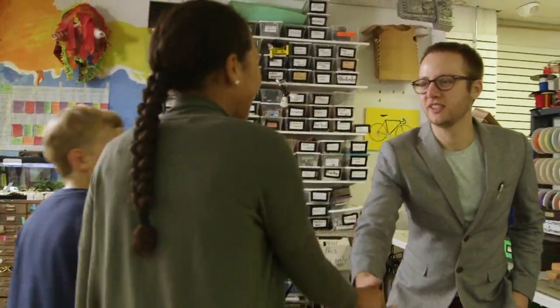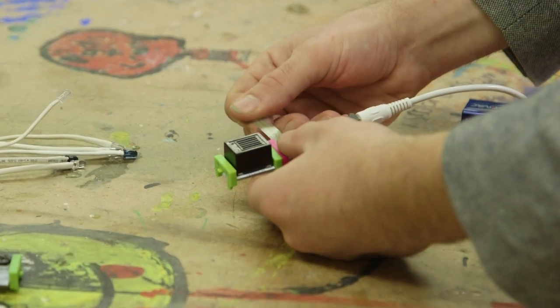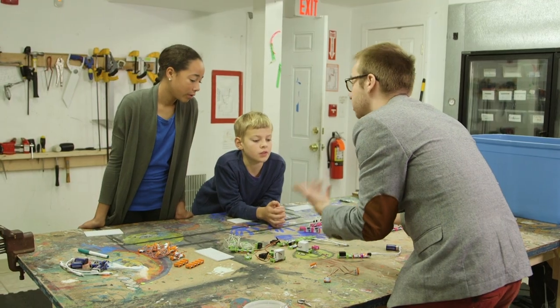This is Andrew. He's a mechanical artist and maker. He's great with electronics, and he's going to help us design and build our nudge.